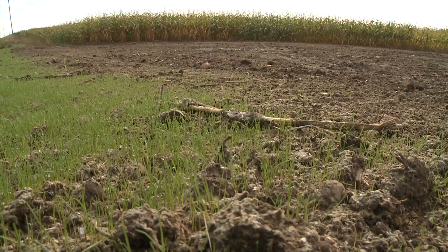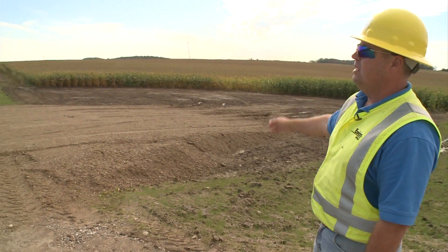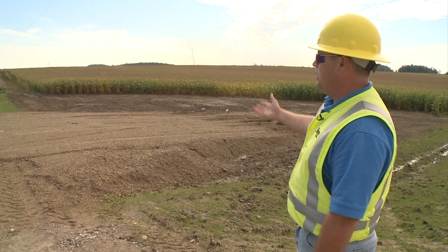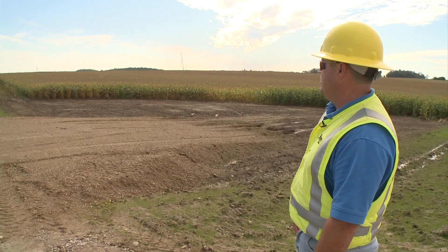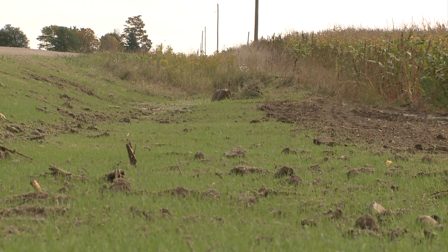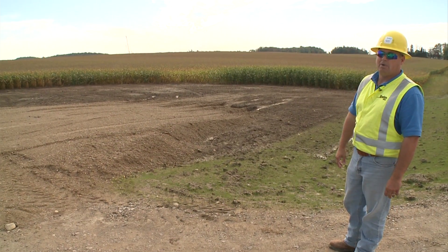We've got the appropriate ditches for drainage along each side, and of course it's been reseeded in this area. The farmer requested a road — an access point to get to his crops — so we put that in with reclaimed material we had extra, to the advantage of the farmer. Pretty proud of this area. As you can see, it's all been put back and it will be farmed next year without any problems.